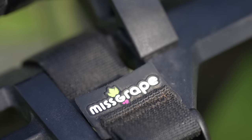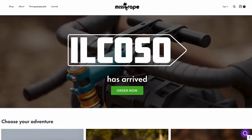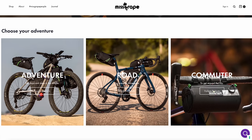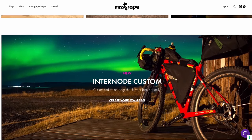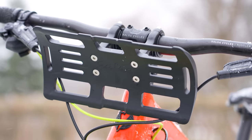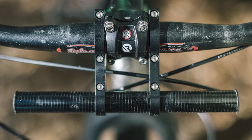Miss Grape is an Italian bikepacking bag manufacturer that has been around since 2012. While I've seen their bags in person several times, this is actually the first product that I have tested of theirs, and it's somewhat of a departure from their soft bag offerings. I definitely won't be the first to tell you that this design might not be entirely original — we've seen designs similar to this from the likes of Salsa, Bar Yak, and Rock Ice.